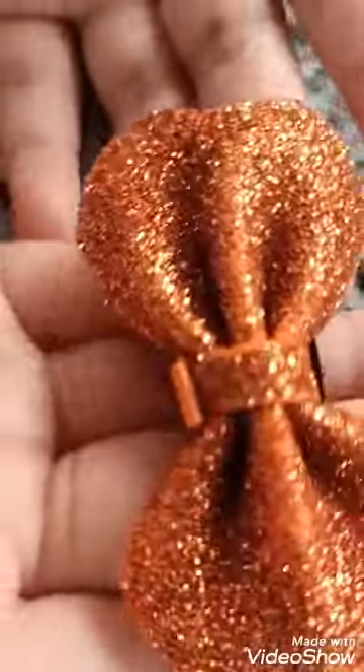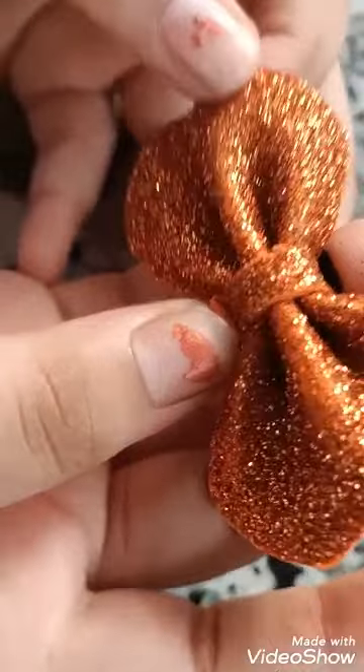Beauty clip! I have made it. It is looking nice on me. And I have made this one too, of glitter.